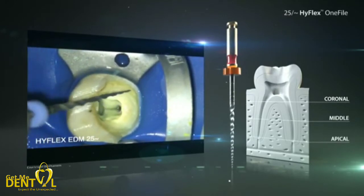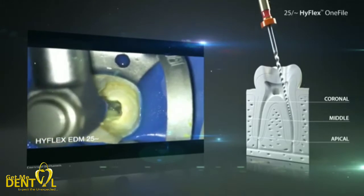After a thorough intermediate rinsing with sodium hypochlorite, the HyFlex EDM-1 file will be used. It will be applied initially with slight up and down movements in the coronal to middle part of the root canal. Depending on the anatomy of the canal, working length can already be achieved.